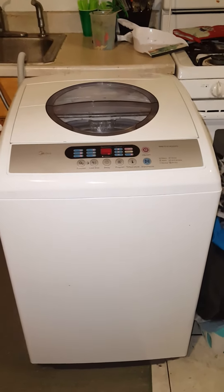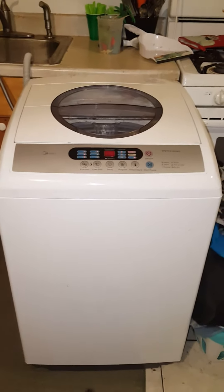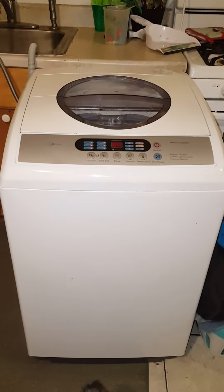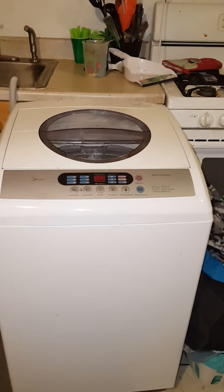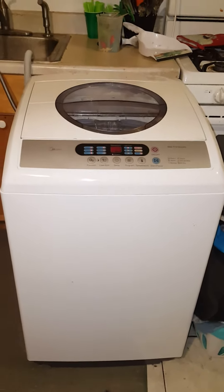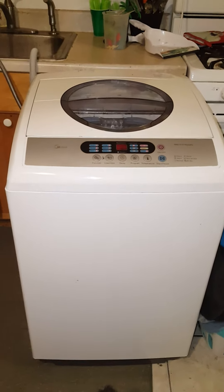If you're still thinking about getting a portable washer, I would still recommend this one. I give this one five stars — it works the best. I have to do laundry constantly because I have two small boys and a husband, so we're always doing laundry, and this just stands up to it really well. My electric bill has not gone up by much at all. I use the washer and a portable dryer, and I actually have a video update on the dryer as well.